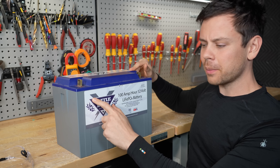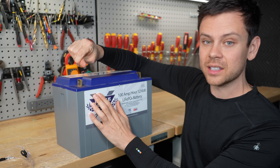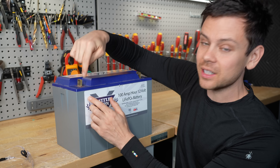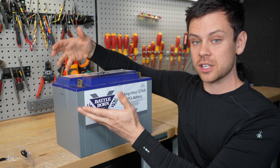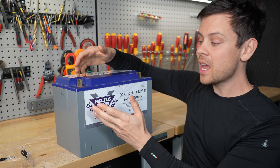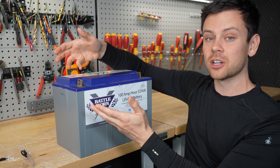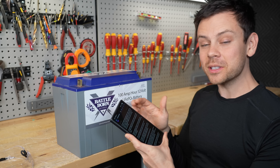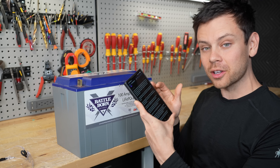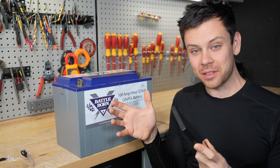So I went through the forum post and the messages from other members experiencing this, and they said that if you push the terminal to the side, it will make connection inside and it will start charging or discharging again. So we have a bad connection inside the battery, and not only is it causing it to overheat, but it's also causing it to intermittently disconnect. This problem is so common that the original poster on the forum has three of these batteries and it's doing it on all three of them.